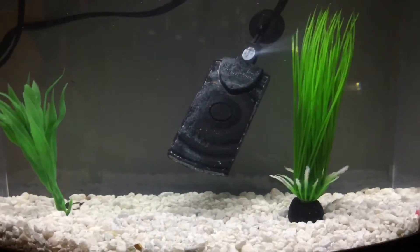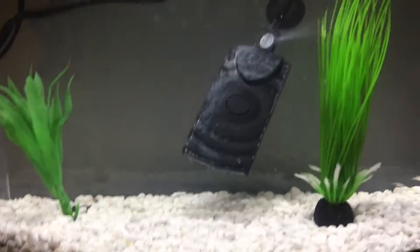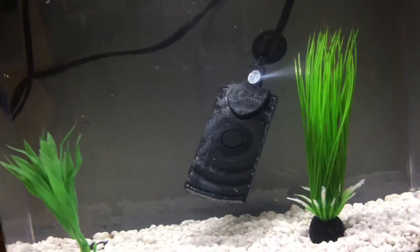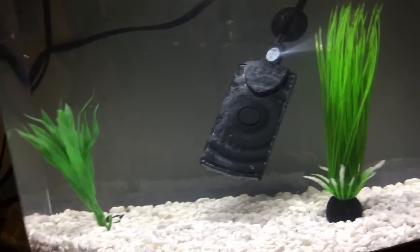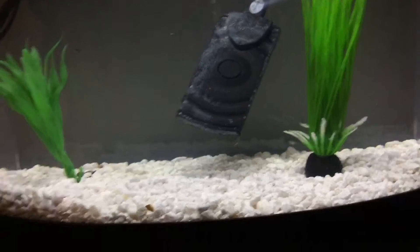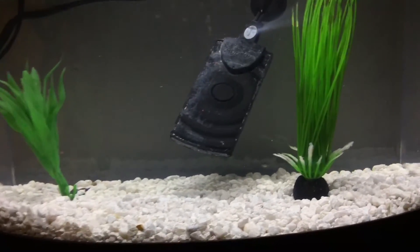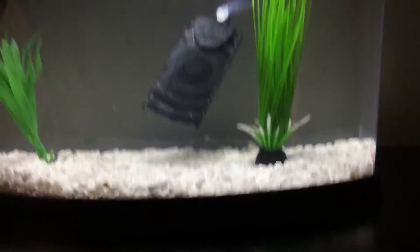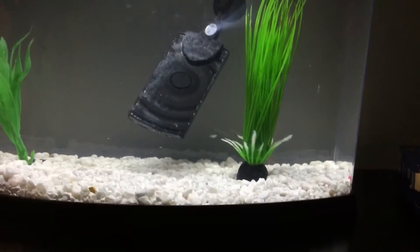The heater looks kind of disgusting, but that's just because it's got a film on it that's kind of disintegrating — I think it's because it's been in use so much. But yeah, I think that's going to be it for this video — about three days of footage it seems like. Leave a like if you like this video, comment, and subscribe. Bye!